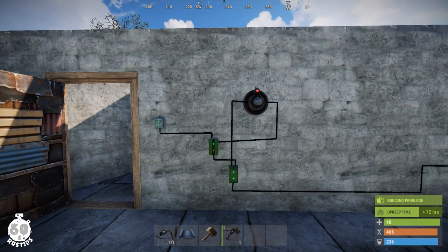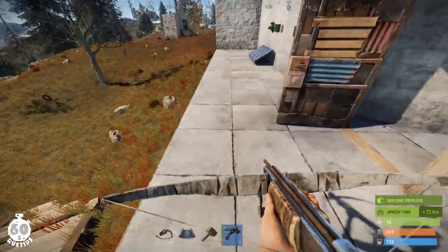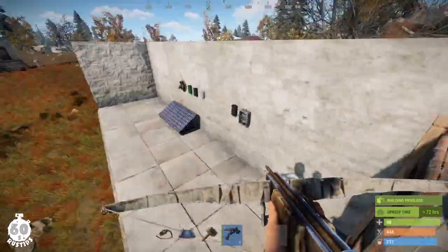Okay guys, this is the simplest possible electric trap I was able to think of. If you can think of anything even simpler, I'd be happy if you could tell me in the comments. Please give me a thumbs up, subscribe, and keep watching for more tips. That said, I'd like to tell you some additional details about this trap design.